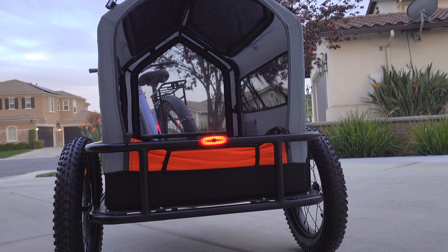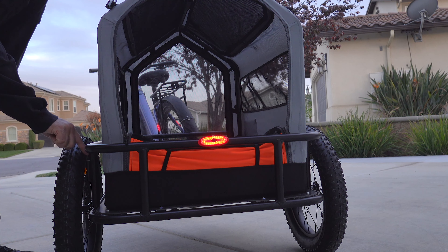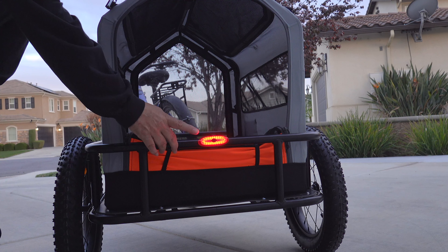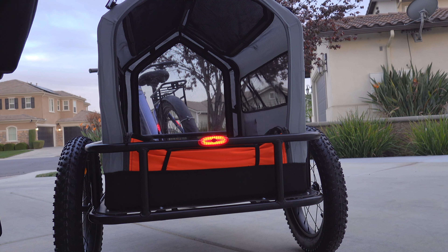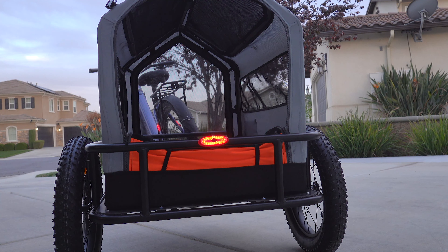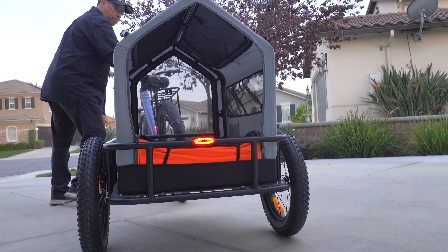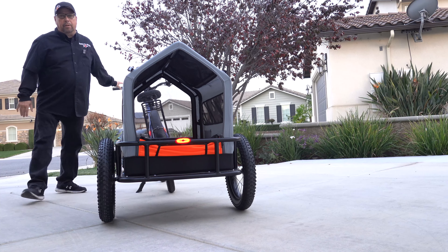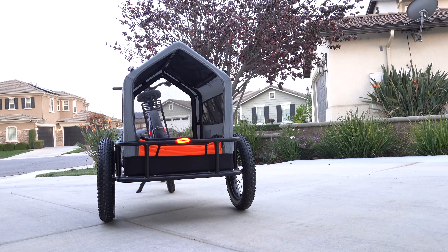There are two things I kind of wish this would have come with. The first is a flagpole — though maybe you want to get your own custom flag. There is a fitting here, so you can just go ahead and buy a flagpole and add it. The other thing I really wish it came with was a rear brake light. I've added this light here and it works off motion, so if you're riding and you press the brake, it lights up. That's really good to have. I'll have a link down below in case you're interested in buying one.